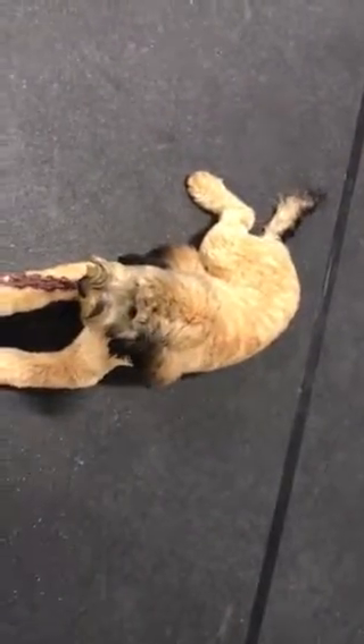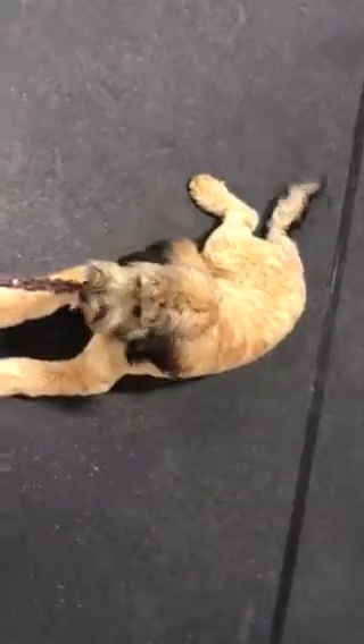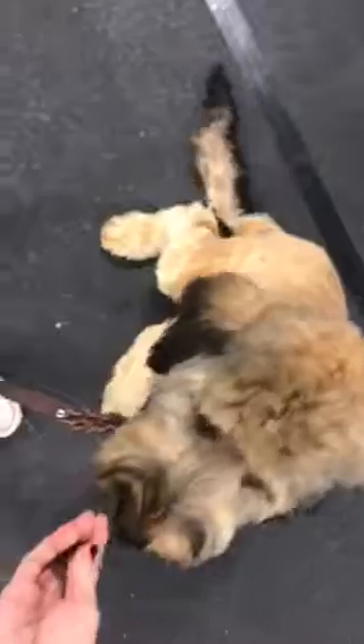I'm going to wait for eye contact from him in order to release him from the down command. So sits, downs, and then a place command — they're all stay commands. It's also an implied stay, meaning we're teaching him to understand that when he's put in a down, a sit, or a place, he is to stay there until I tell him it's okay to move.